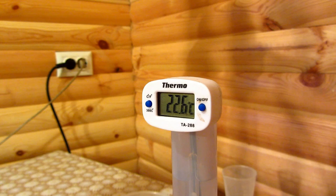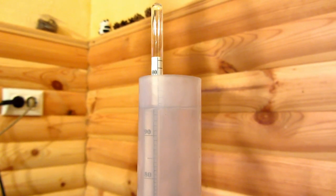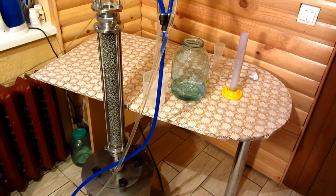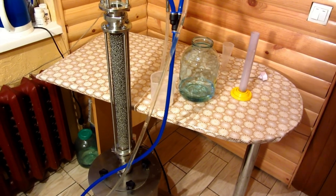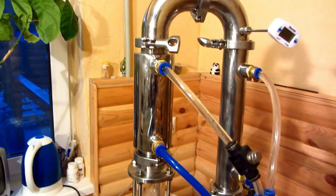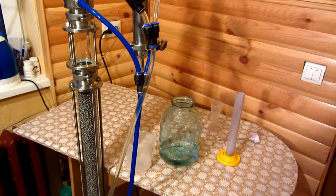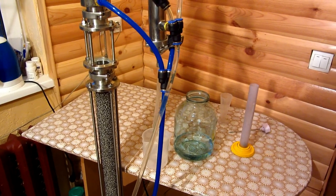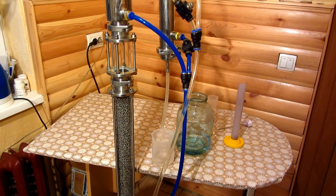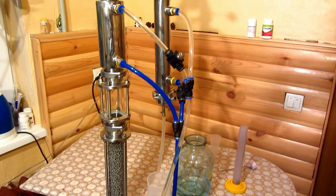The distillate temperature is 22.6°C. As we can see, the hydrometer shows almost 95% ABV alcohol. So the Alcofan Standard device with a glass cylinder, copper wire nozzle, regular stainless steel Pechenkov wire nozzle, and counter flow deflegmator gives us almost 95% ABV grain distillate.